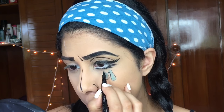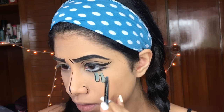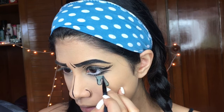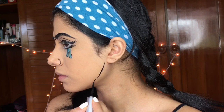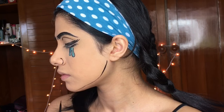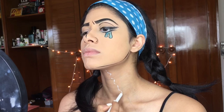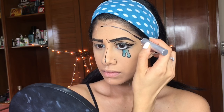This look was so much fun to create — I literally transformed into something so different, it was unreal. I'm filling in some more eyeshadow, then taking the Miss Claire liquid liner and drawing it across my jawline. I'm dragging the crack down with the white pencil all the way to my neck and continuing with the liquid liner on my temple and cheekbone.